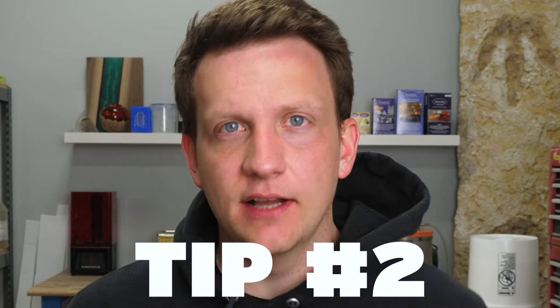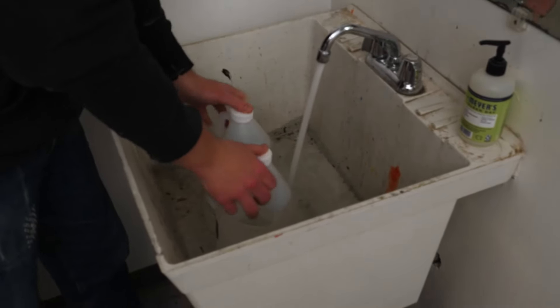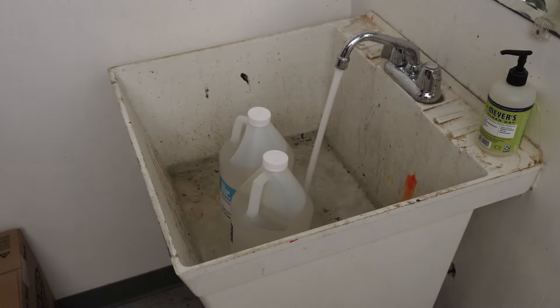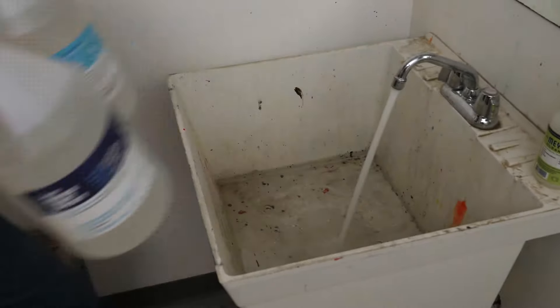Tip number two is about a hot water bath. If you're having trouble with thick epoxy because it's cold outside or your bottles have been on a cold floor, putting it in a hot water bath brings the temperature up — and that works for Amazing Quick Coat too. But keep in mind the cure schedule: if you heat up that epoxy, you've got a shorter amount of time. If you need as much time as possible, don't put it in a hot water bath. But if you can afford to work quickly, go for it.